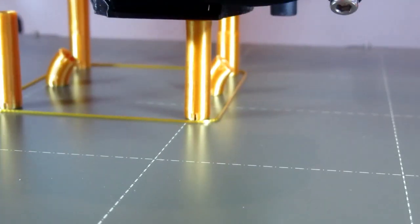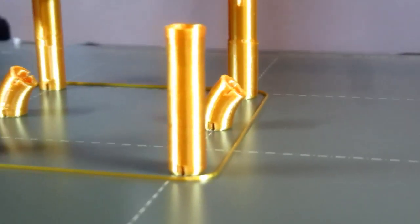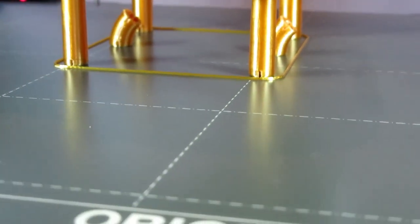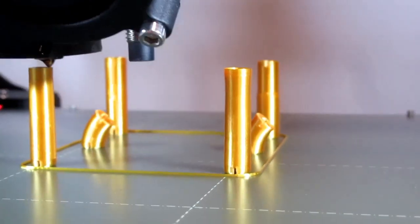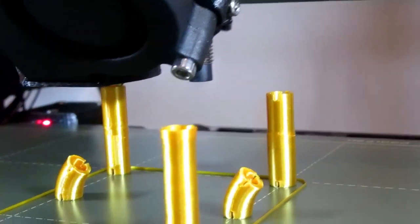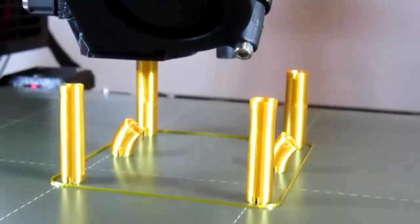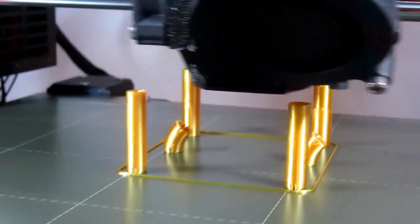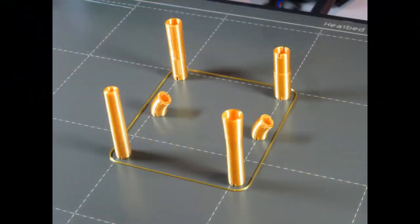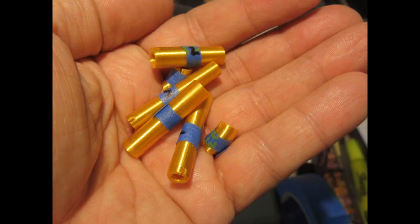That part nearest to us is starting to flare out, or at least gives the impression that it is, and that's good because that's what it needs to do. Here are all those parts printed now, removed from the printing sheet, labeled, and just in my hand for scale.